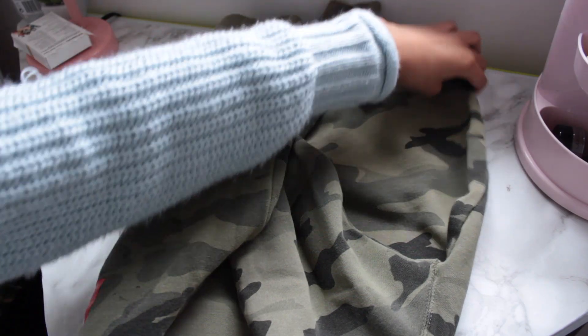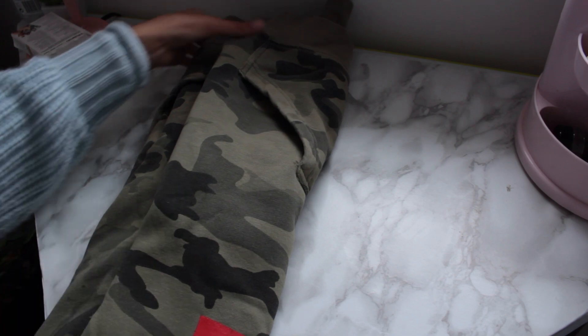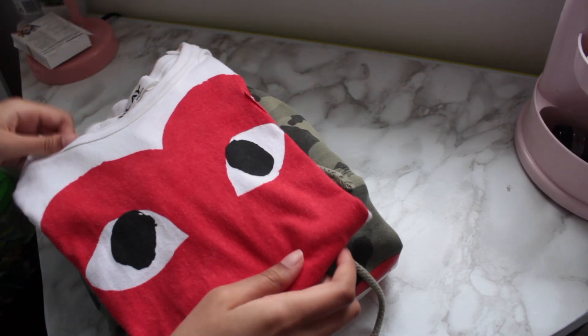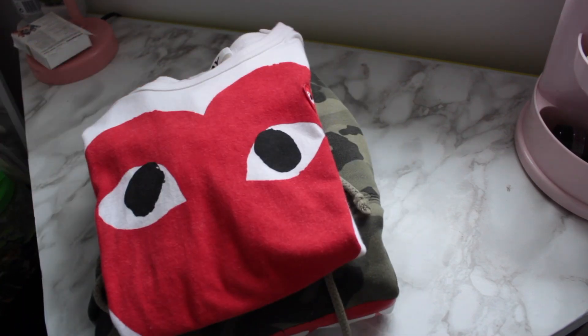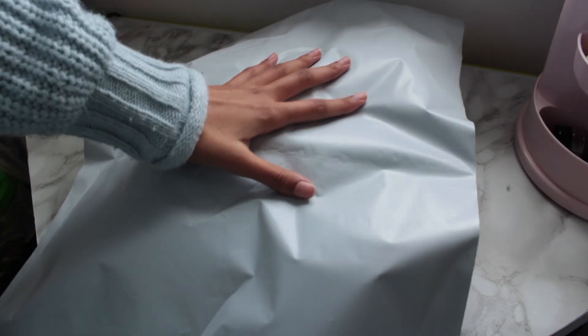First, I'm just going to fold up my items and make sure that they're as flat as they can be, but also in a good shape that will fit in my package mailers. Now I'm just seeing which package mailer would fit my package best. I have two types — a smaller one and a larger one — but because this is a hoodie and a shirt, it's going to have to be the larger one.